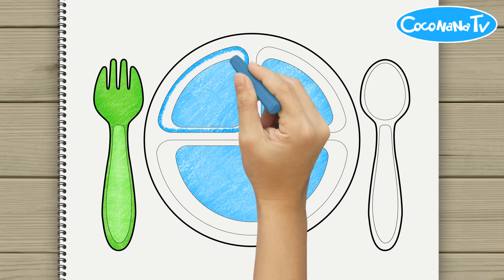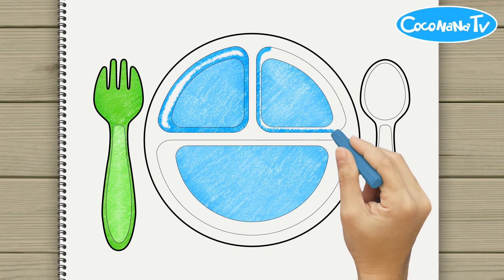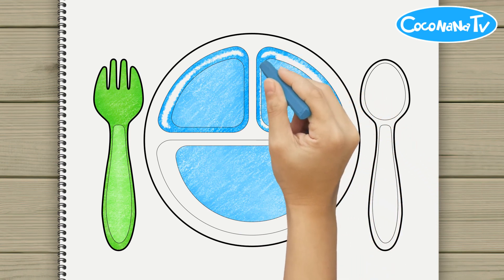A, B, C, come sing with me. D, E, F, G, H, I, J,